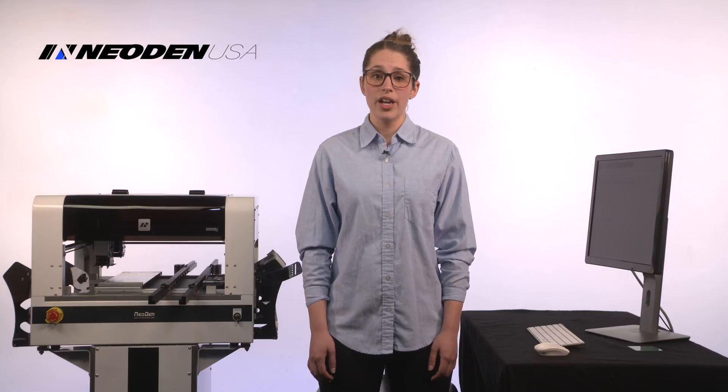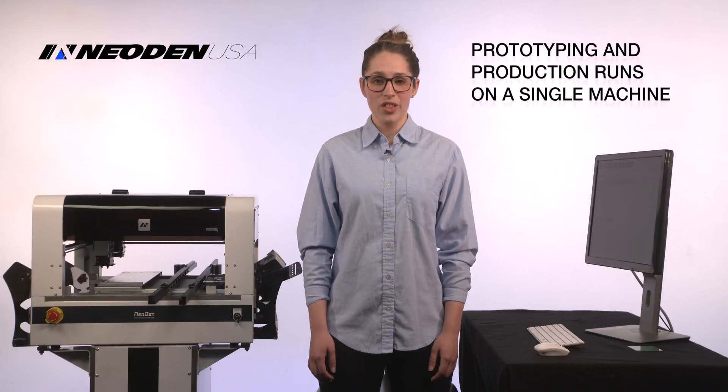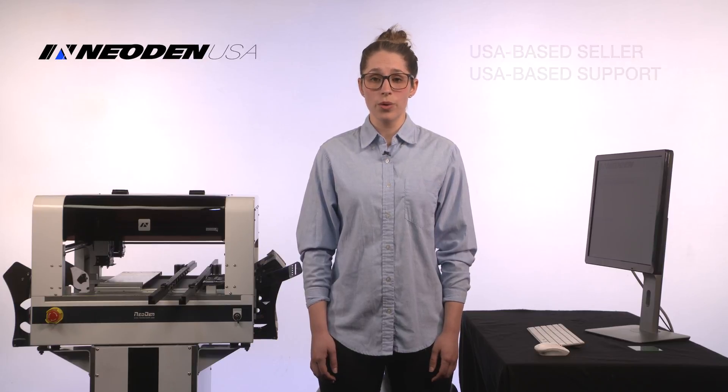For a startup company, it's a huge barrier to entry. For a lab, it's a huge drain on efficiency. But we've got the solution. The Neodon 4 pick-and-place machine is now available in America with full US support.